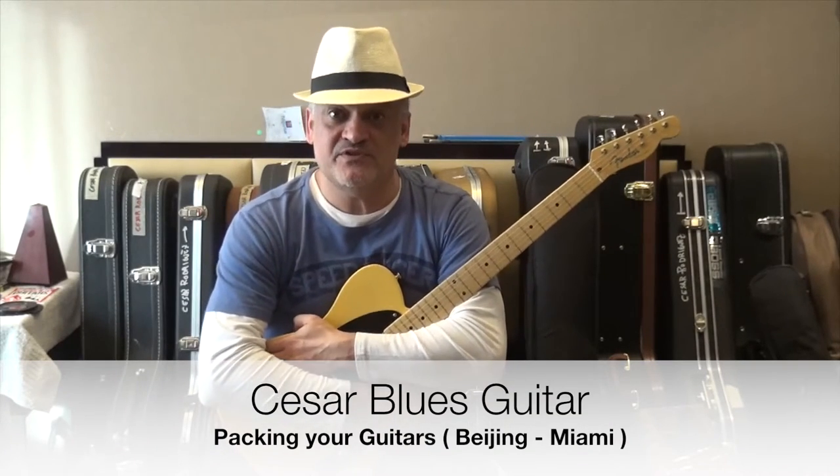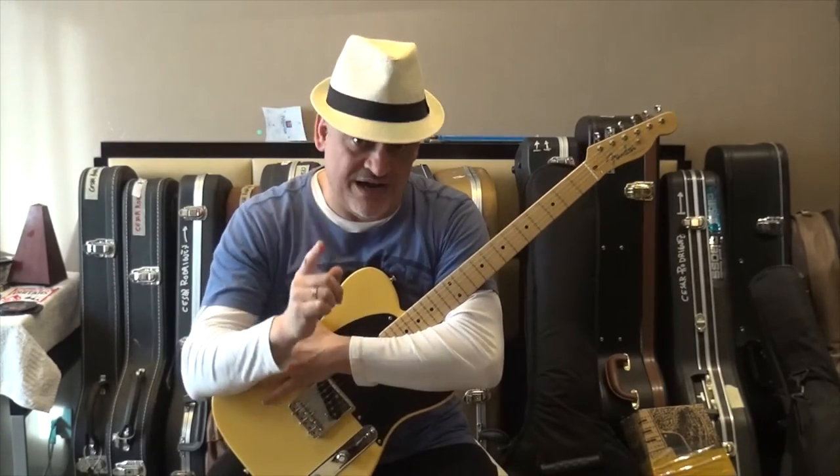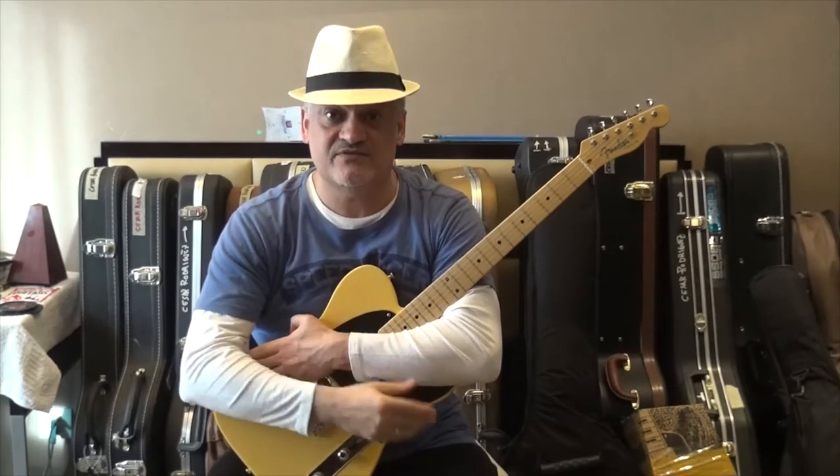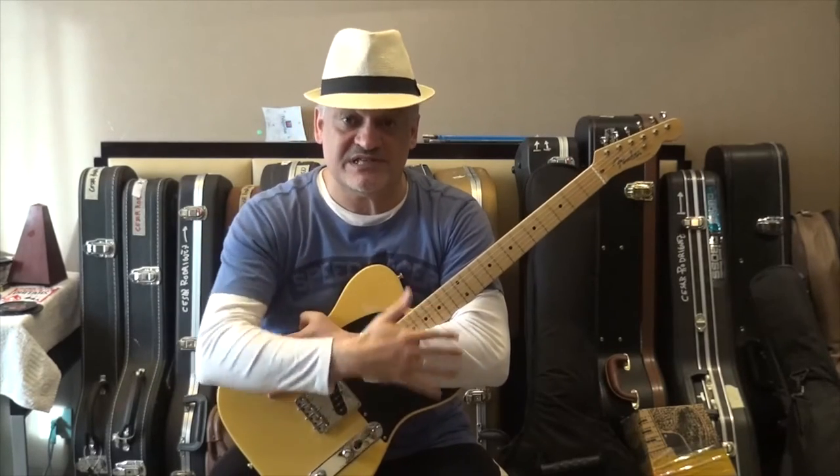Hello everybody, this is Cesar, and in today's video I'm going to share with you the process of packing your guitars for a big trip from Beijing to Miami. We are going to see what you can do or have to do at home yourself to protect your guitars, and in a second video we will see the professionals finishing what I have started already.